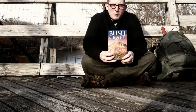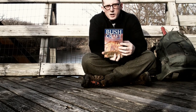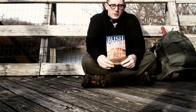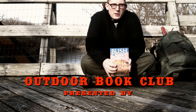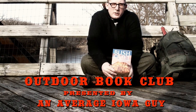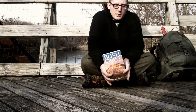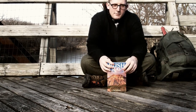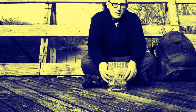I just bought the book Bushcraft by Morris Kahansky, and I decided that instead of just putting it on the shelf, I would read it and try to practice the skills inside. In order to motivate myself, I'm starting a little outdoors book club on my channel. The purpose of these videos is to share information and practice. I'm not an expert — if I was an expert, I wouldn't need to buy a book. You'll get to see what an average guy from Iowa does trying to practice these skills. You don't have to be a superman to go outside.